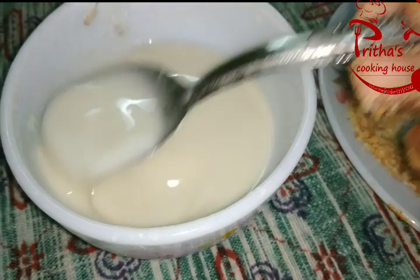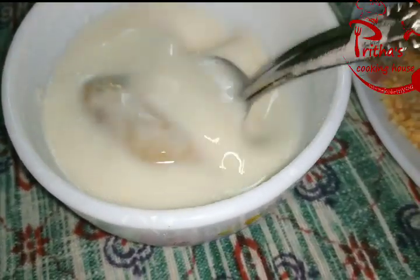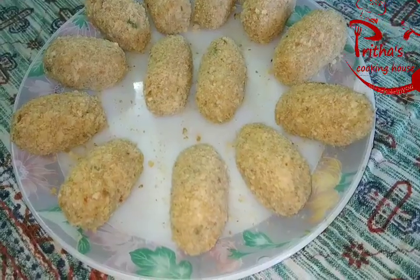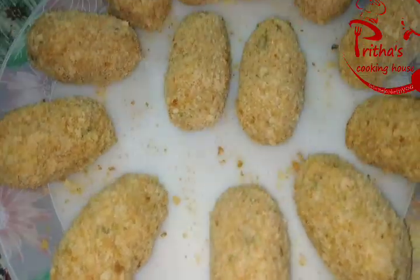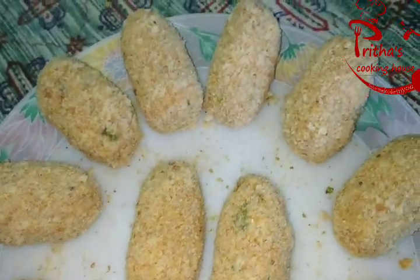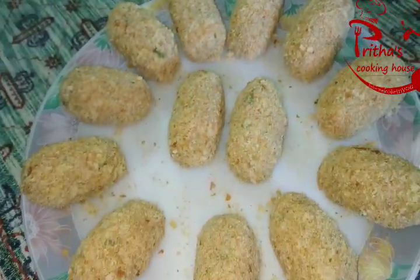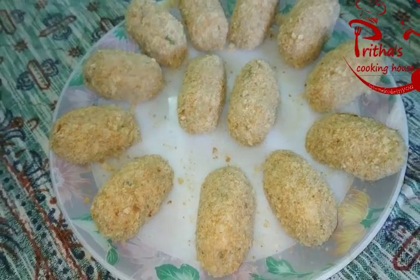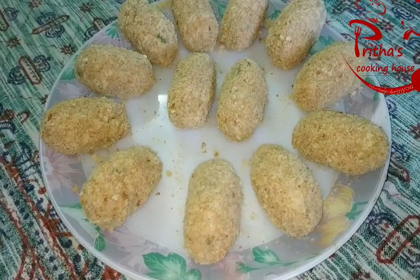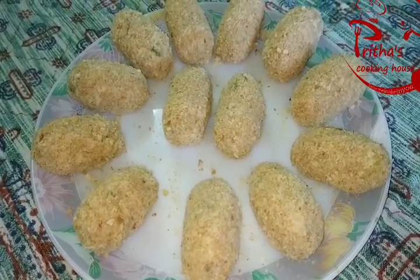Following the same procedure, all the cutlets need to be coated well. All the cutlets are now well coated. You need to give them a rest time of minimum 20 minutes and refrigerate them. If you want, you can store them for 7 to 10 days in the refrigerator, and whenever you want to eat you can take them out and fry them.